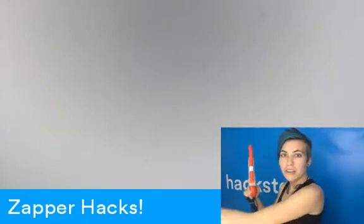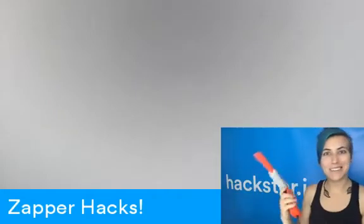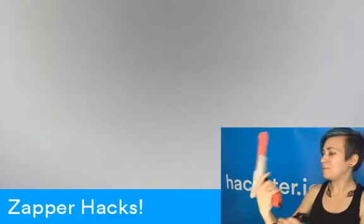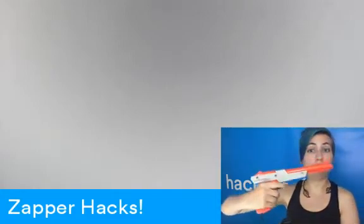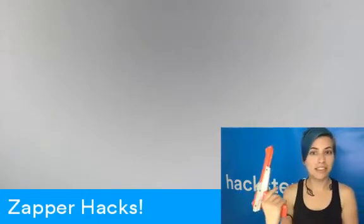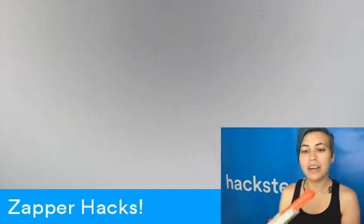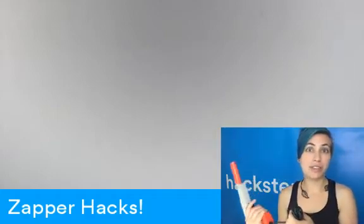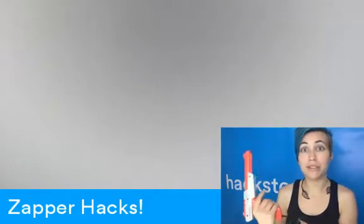There's actually going to be a tutorial coming with an actual project in a couple of weeks. But for now, this is the Nintendo Zapper. Originally it was in dark gray, and those are the ones I've worked with before. The orange one is exactly the same — they changed it, apparently,